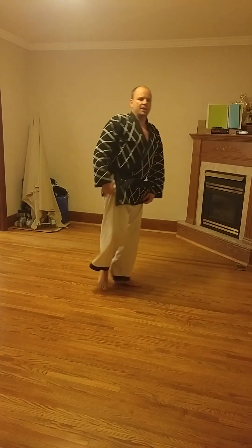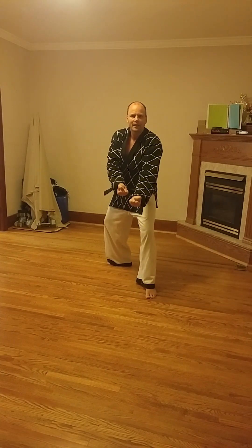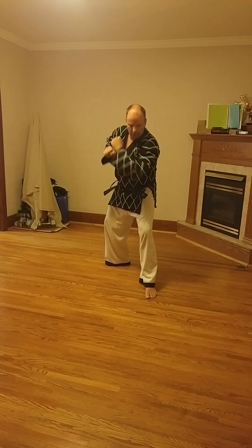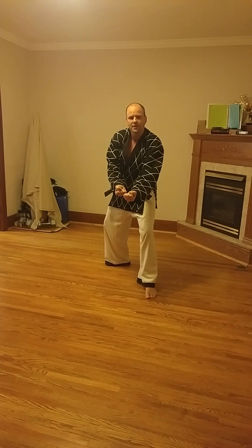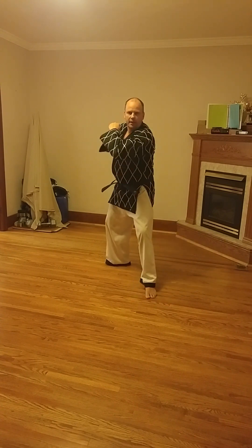If somebody is attacking you — let's say a side kick or front kick — what you're doing with this block is attacking the attacking limb. So when they go to attack you, you're meeting their attack with a strike of your own, with both hands simultaneously. You are punching and striking their leg with this block. So it's a block, but it's a block that is a strike, where you're striking the attacking limb.